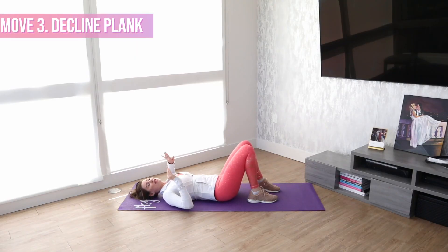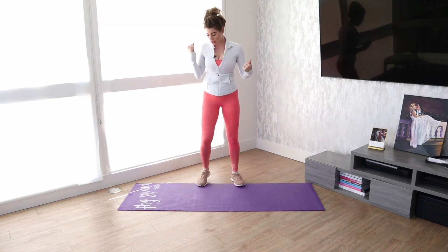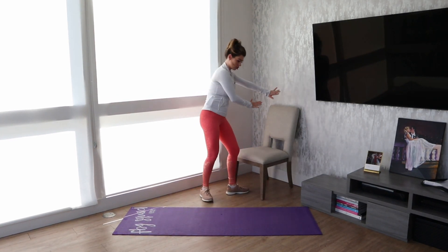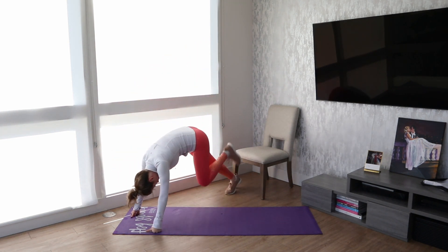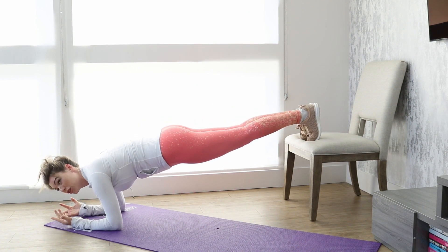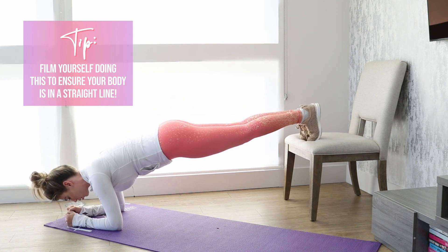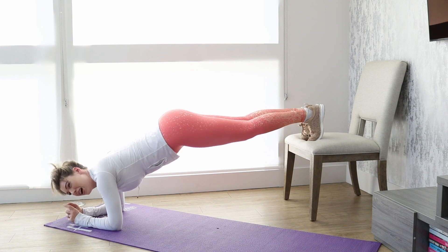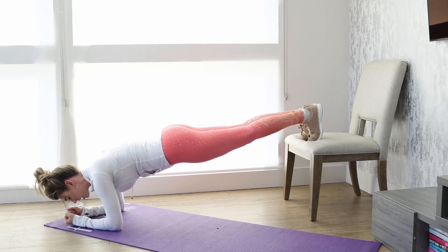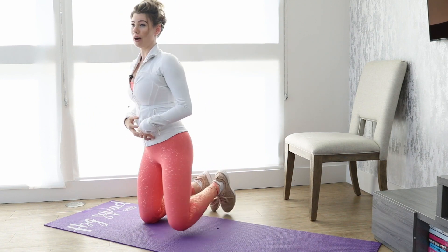Move number three is a decline plank. You do need something that has a bit of an elevated platform, so I'm gonna get a chair. Put it up against something solid because you're gonna be pushing against it, and all you do is put your feet up on the platform and go down to a plank. Just like with a normal plank, no drooping down and no arching your back. You want to almost internally rotate your pelvis — you're not out like this, it's a bit internally rotated so that you really engage your core.